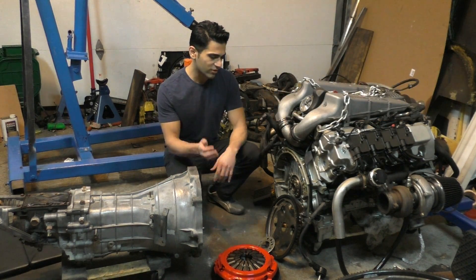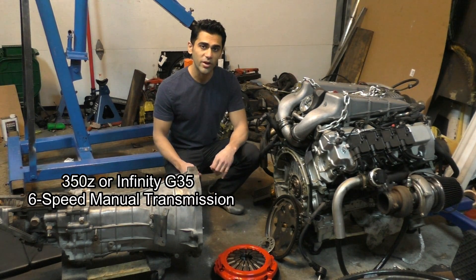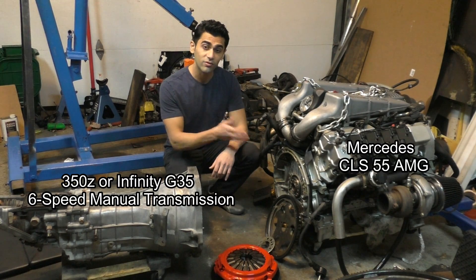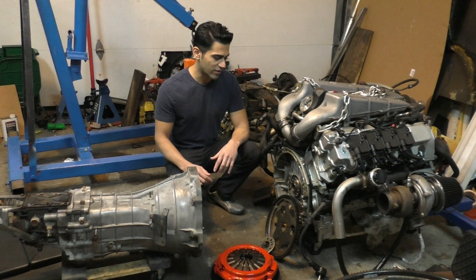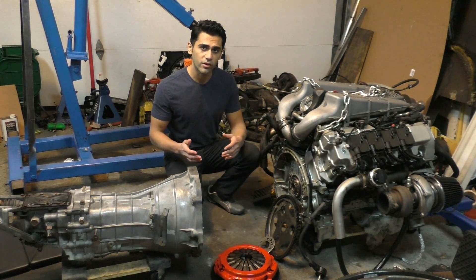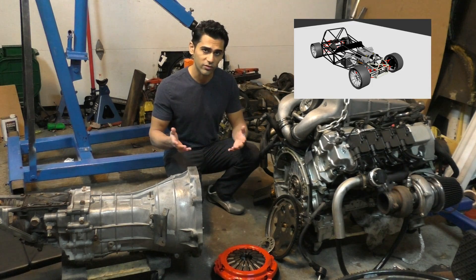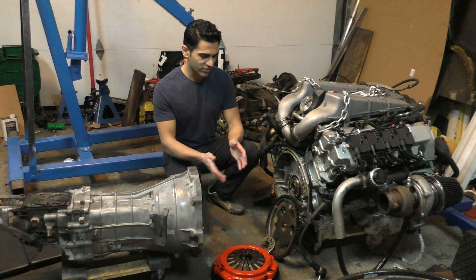In order to fit this clutch onto this engine — this is the clutch meant for the transmission which is from a 350Z — I have to bolt it to an engine from a CLS-55, so it's going to involve making some custom parts. The next video is going to be about making the custom bell housing adapter to complete the manual swap, and then I'll start work on the tube steel chassis. But for this video, let's just get right into how to bolt the clutch onto this engine.